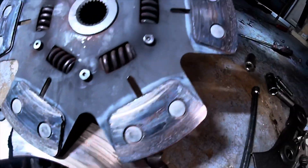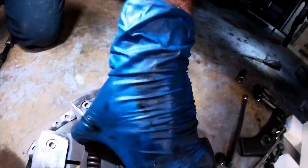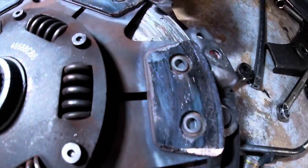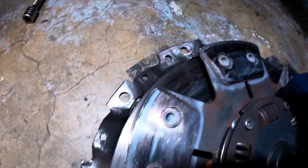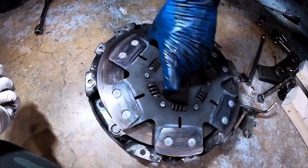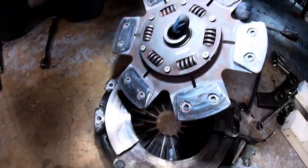It's bad, but I've had worse. Look at where it was hitting the crunches — the spots where it was broke. That's because the clutch was trying to go this way and it was taking chunks off that.